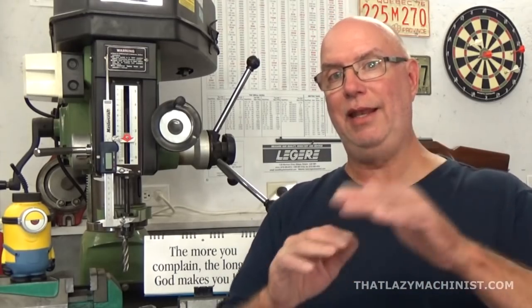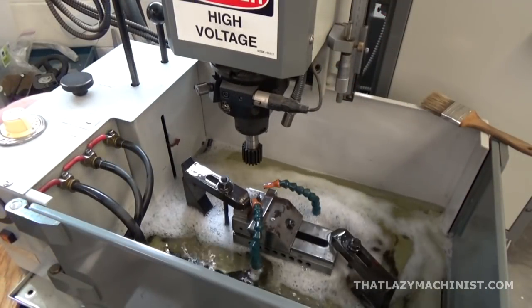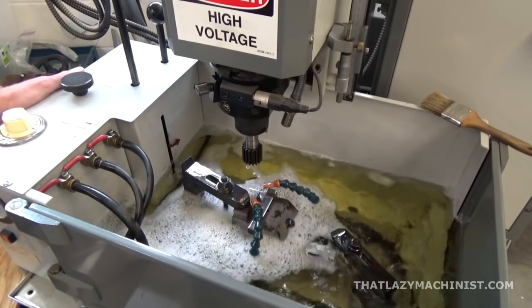For electrical discharge machining we need: the power supply, a servomechanism, the electrode, the grounded part, and between the electrode and the grounded part we need a dielectric fluid. Let's take a minute to look at the two we're not well acquainted with — the servomechanism and the dielectric fluid.